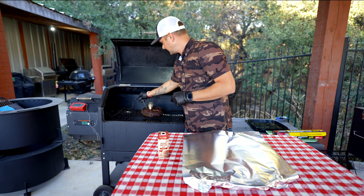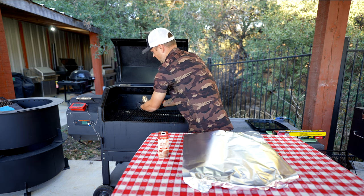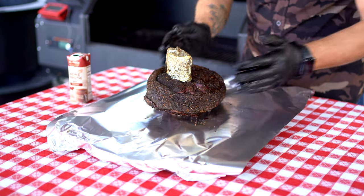Let's go check out this cut of meat. Thor's Hammer is looking really nice and tender. All right, let's get her wrapped up.